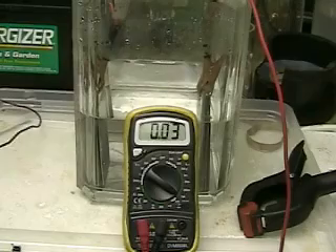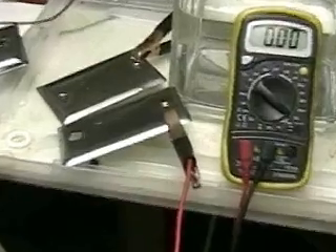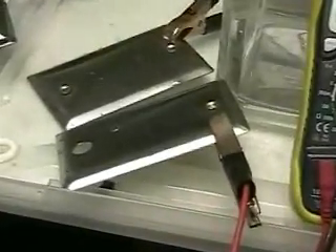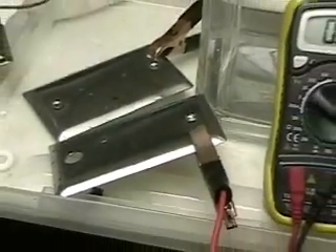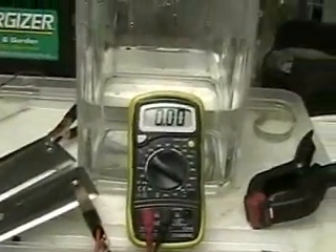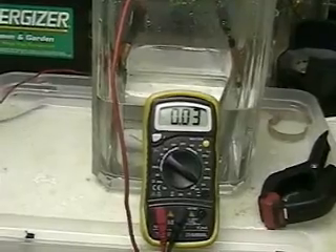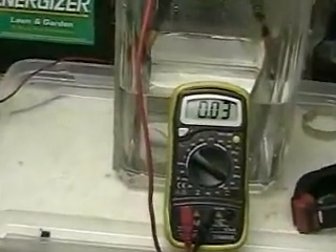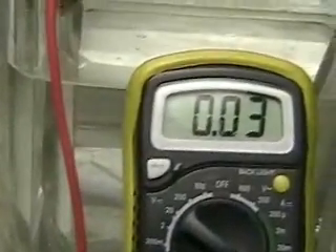Those are the plates we're going to use. We had four together, now we have one on each side — positive and negative. We're going to submerge that back in the tap water. There's no electrolyte in this water and we're using a 12-volt battery. The amount of current showing here again is 0.03, which is telling us that the thickness of the plate does not matter.